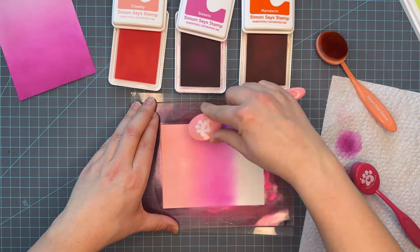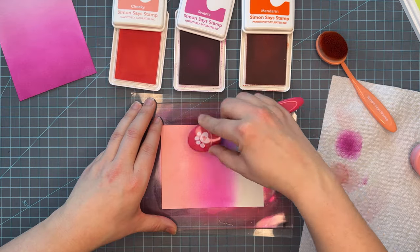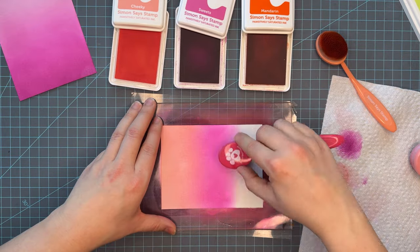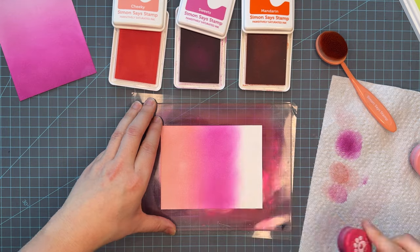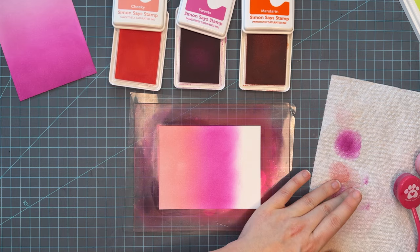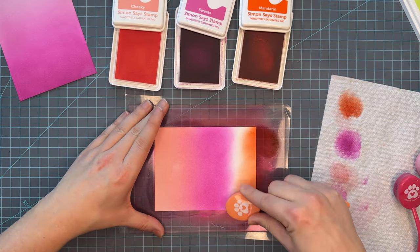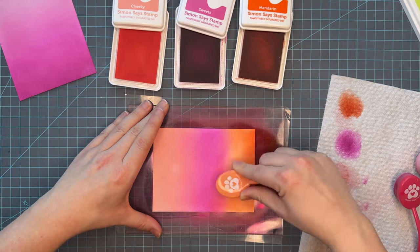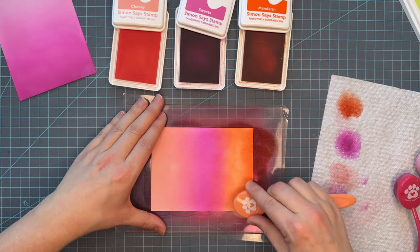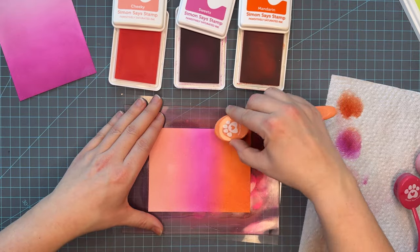One thing I want to mention is sometimes you can see a little white dot in the middle of the cheeky panel, and I think it's oil that comes off my fingers onto the paper while I'm ink blending. So typically when this happens and I can't get that white spot to cover, I'll use that water reactive technique and spritz water onto the panel so that it kind of hides it and makes it look more intentional.